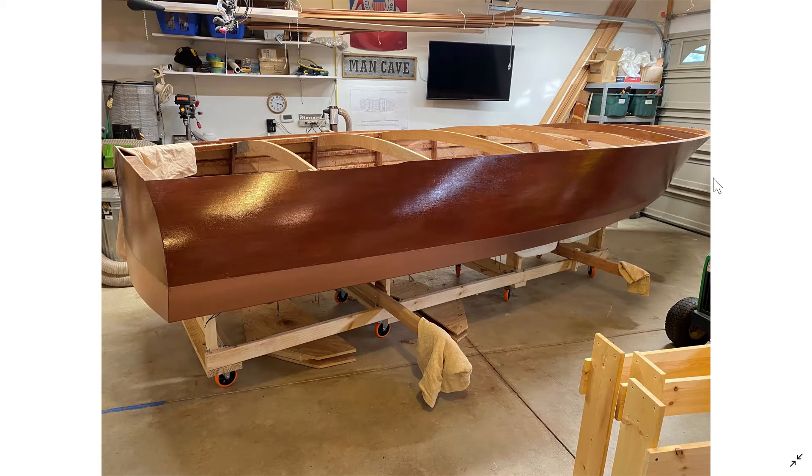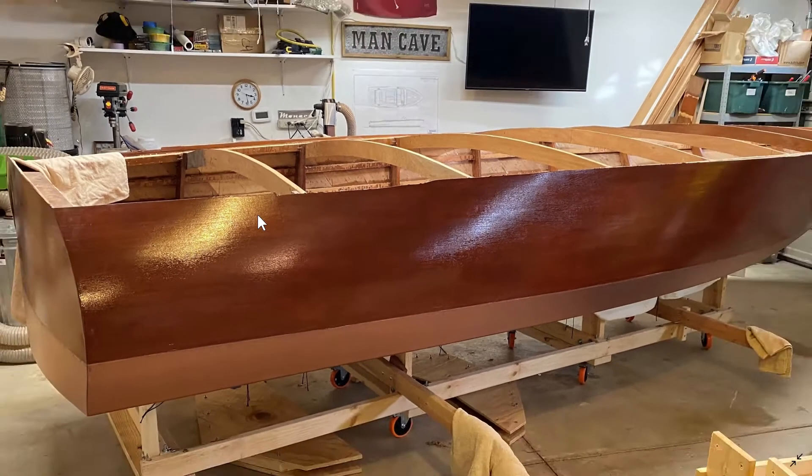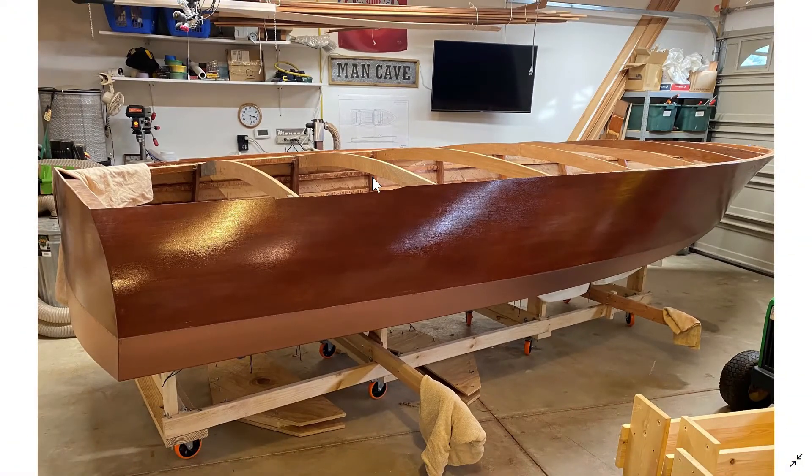In this video I'm going to talk about fairing the shear. This picture is shortly after I flipped the boat. The first part of this video is me going through some pictures and talking about them, and then I will record actual video to show the technique I used to fair the shear and how I did that.